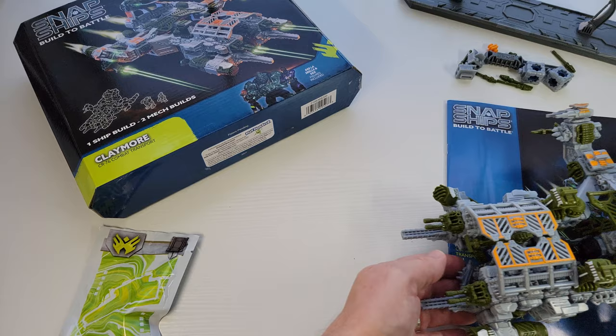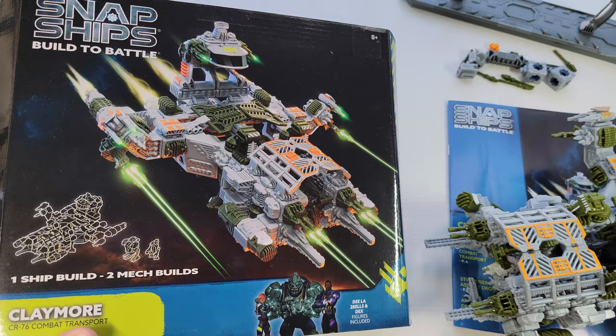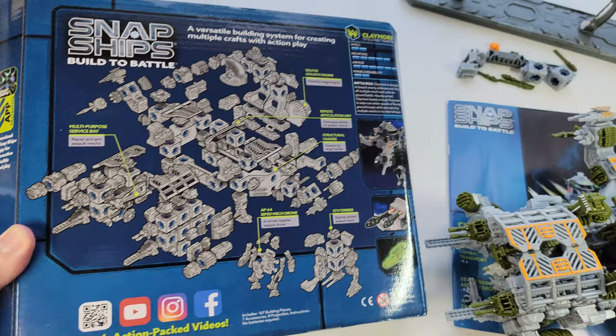This is another Snap Ships. Snap Ships is one of the 12 lines I collect. And I'm breaking little pieces off. This is their brand new one — they just keep coming with the hits. It's called the Claymore.